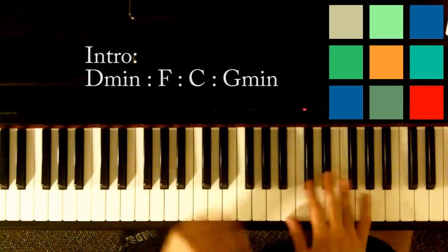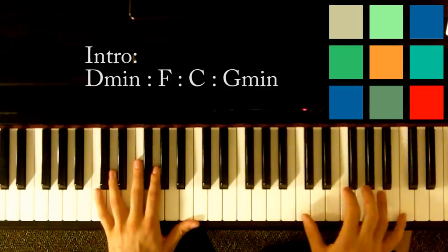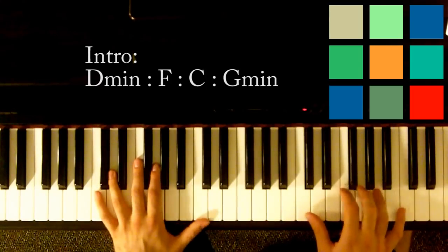If that makes sense to you, great. I'm going to move on to the next parts to keep this simple. You can play it the right way if you slow down and learn that part.